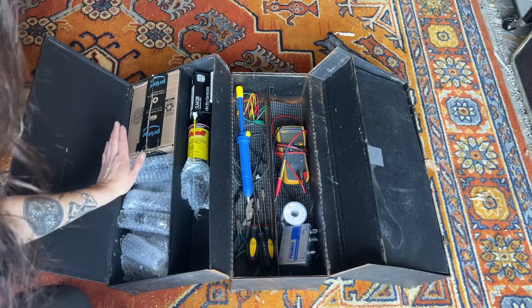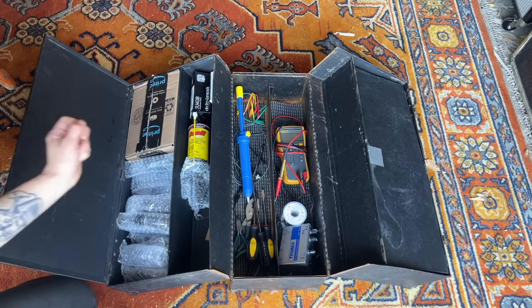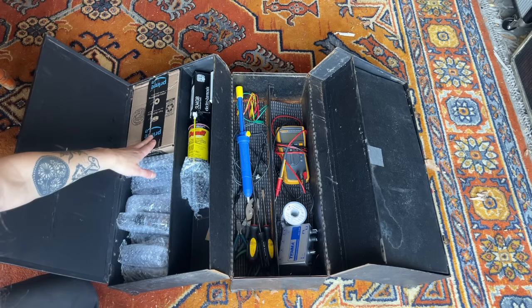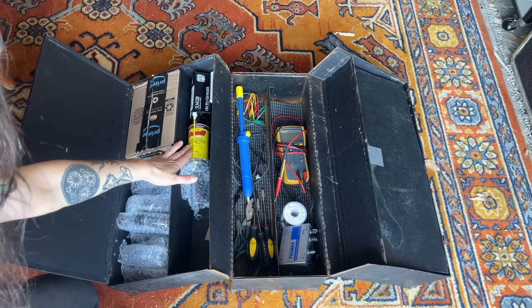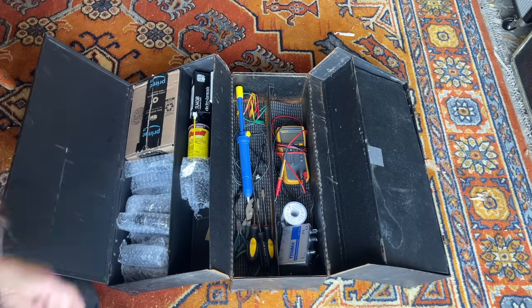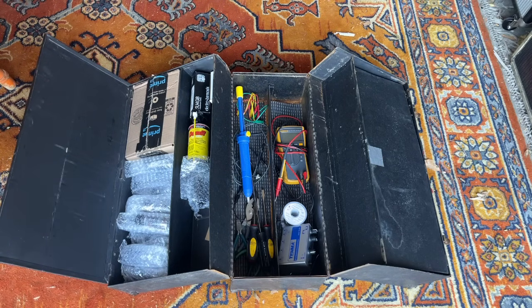And then in here I have a bunch of tubes — 6L6s, 5Y3s, 12AX7s, all that — and there are some in here as well. I have some Deoxit; I typically use the D5 but I just kind of keep this one in here. So those are some of the more important tools that I use and would bring on a house call.